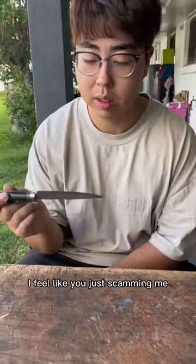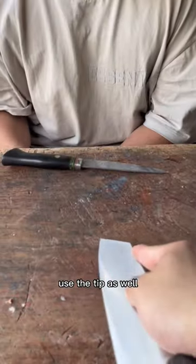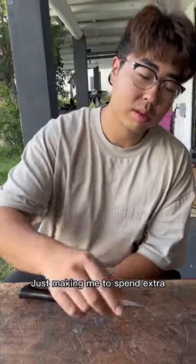REY! This is your petty knife. I feel like you're just scamming me. Why do I need a small knife like this? I got your Matsu. Use the tip as well. Why do I need that? Just making me spend extra.